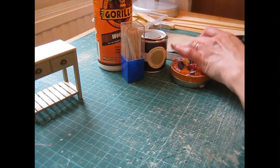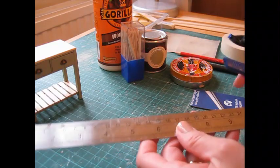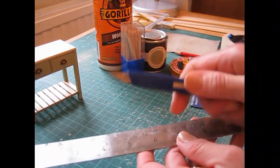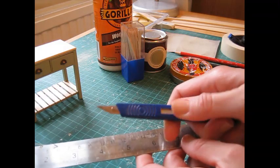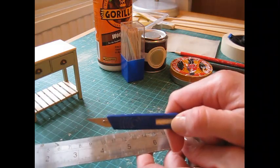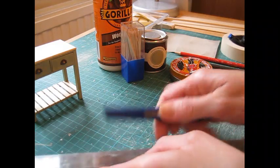You'll need all of the usual tools: a steel rule for measuring and cutting the wood along with your craft knife. I use a Swan Morton knife with a size 10A blade - always put a new blade in at the start of a project, or if it begins to catch or drag along the wood, that means it's becoming blunt.